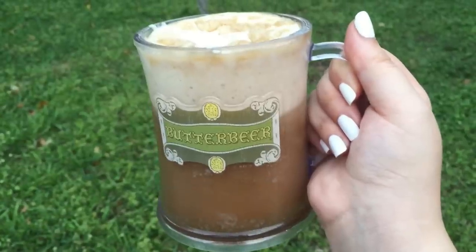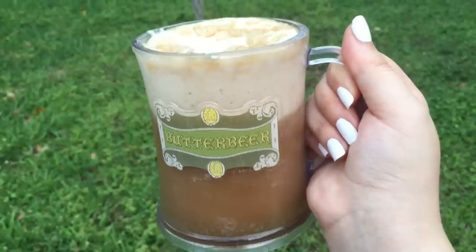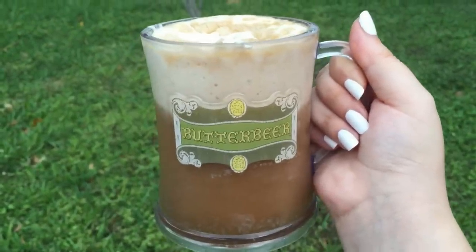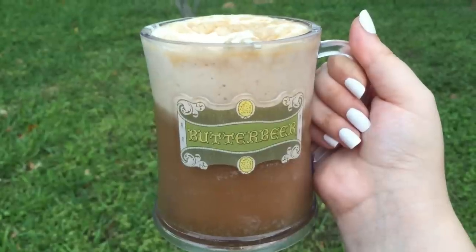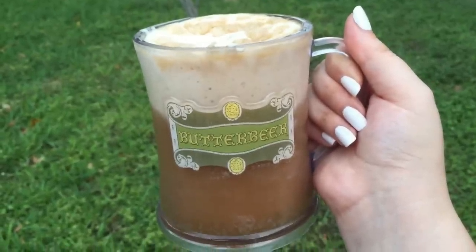Hey everybody! In this video I'll be making butterbeer. I looked all over the internet to find a recipe that was similar to the butterbeer in Wizarding World of Harry Potter. I'll list where I found the recipe and the written directions and all the ingredients down below. Let's get started.